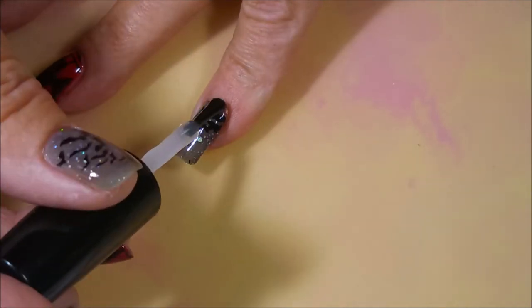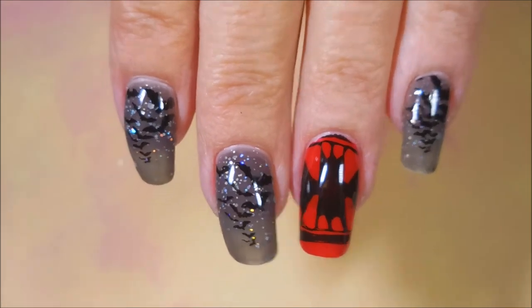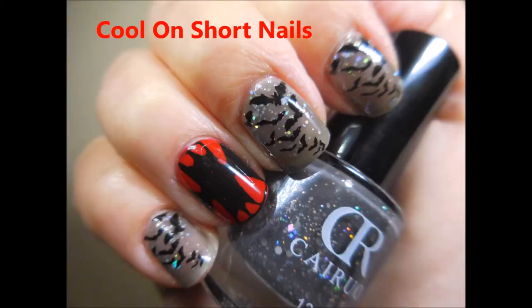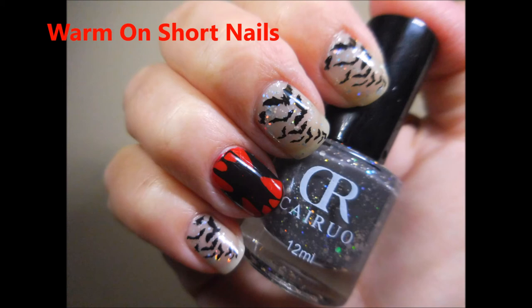I want to hurry up and get these dry because I want to show you guys what this thing will do. Here's what it looks like — partially warm, partially cool. Very cool, huh? Here it is in its cool state on my long nails, and then cool on my short nails. And then warm on my long nails — isn't that cool? I love it. And next we're going to have warm on my short nails. I just love it.